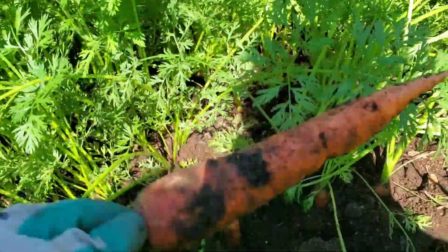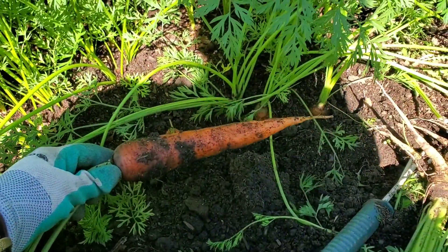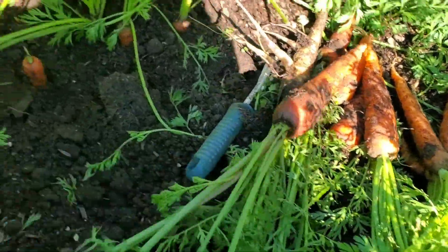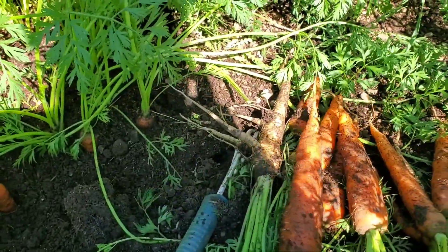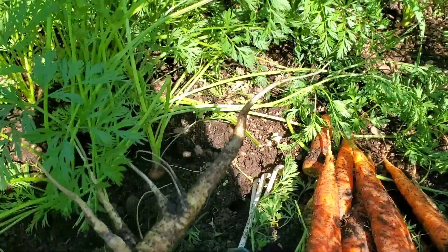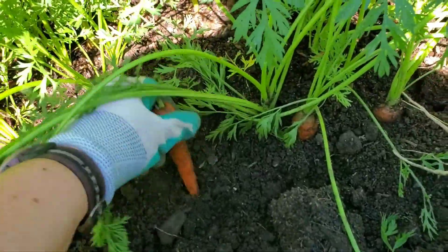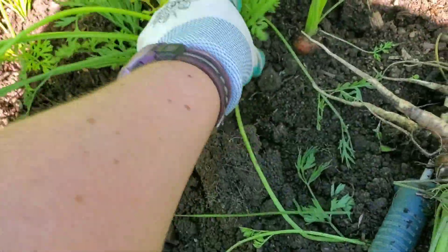I already loosened that one for you. These particular ones were from home-saved seeds. So some of them bred with wild carrots, so I won't be keeping those. I'll just keep the orange ones. Most of them are coming out pretty good.